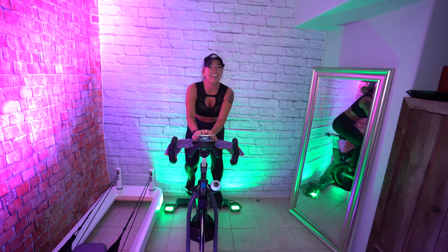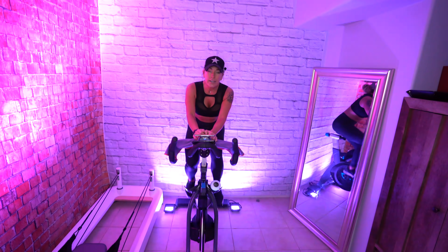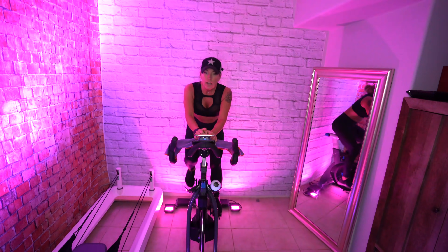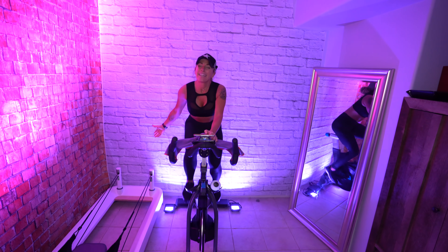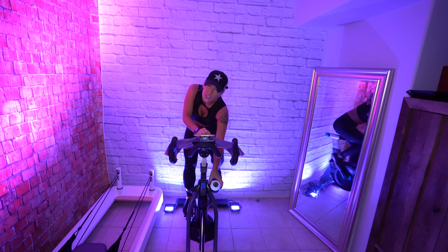Maybe about 10 RPM faster — that's 75, exactly where I need to be. On the beat right here. All right, cheers my friends — good job.